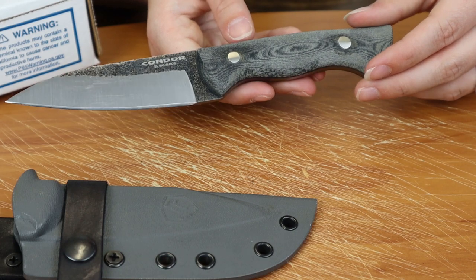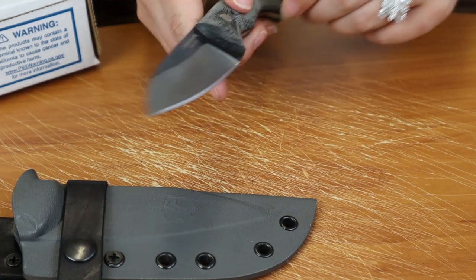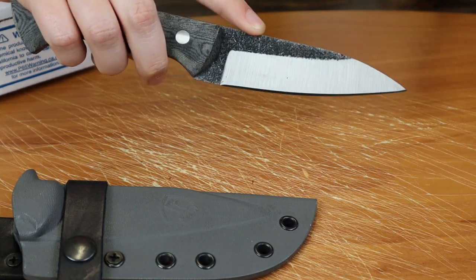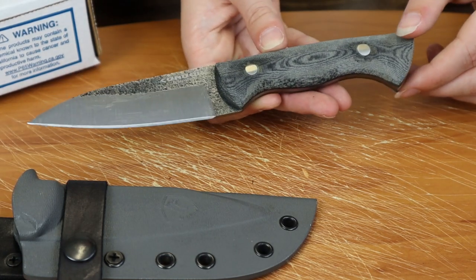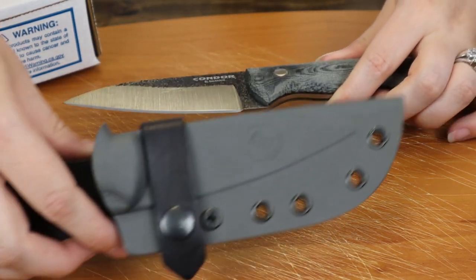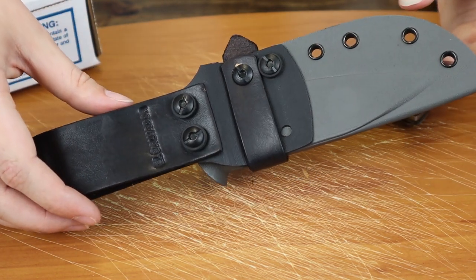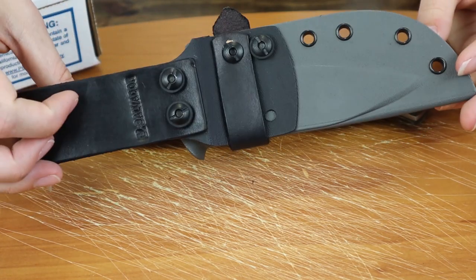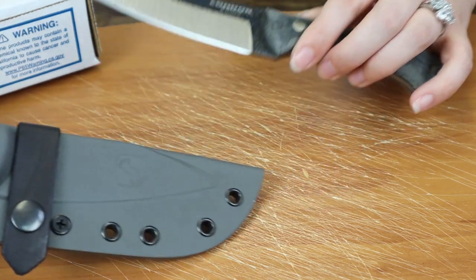It could be used as a paring knife or a fire starting tool, and it also excels at smaller, finer tasks. They didn't give you any jimping for precision cutting, which I feel like they could have just added a little — it's not going to impede your ability, but I would have liked a little jimping. The sheath is very similar to the original Bush Slicer's sheath, with the same lip, so I can see the continuity they carried from the Bush Slicer to the Bush Slicer Sidekick.